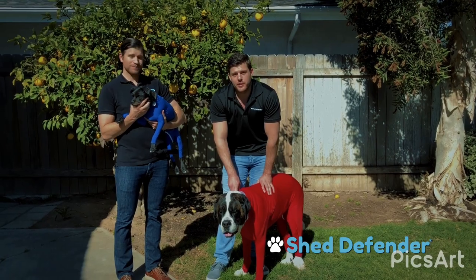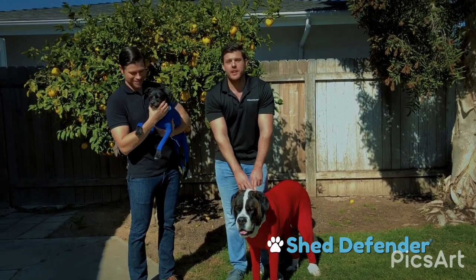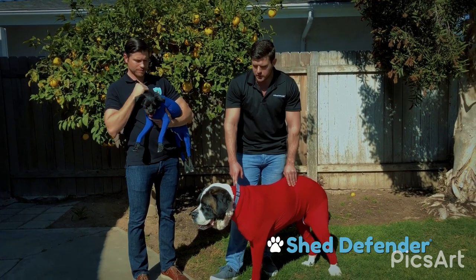This is my dog Harley, the original inspiration behind the product, and this is his rambunctious rescue cousin Chunk. Get your laughs out now, because this is the most practical, versatile dog product on the market.